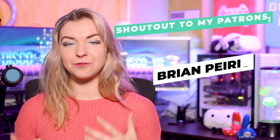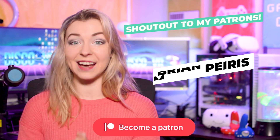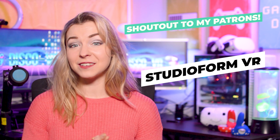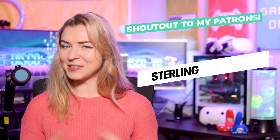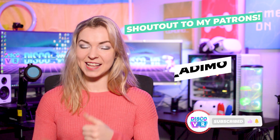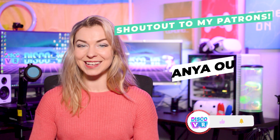Let me know in the comments what is your favorite VR app that needs to be sideloaded — it would be cool to share your knowledge with the community so they can also try them using this new sideloading method. If you found value in this video, don't forget to hit that like button and subscribe to DiscoVR for more. Thank you so much for watching, friends. Stay safe, and as always, happy gaming!